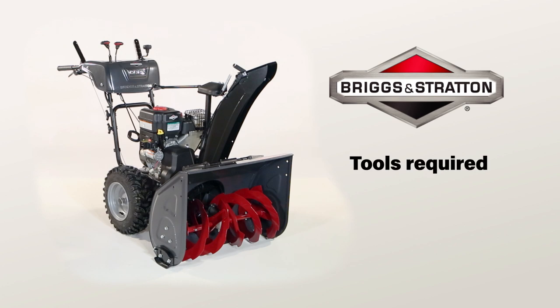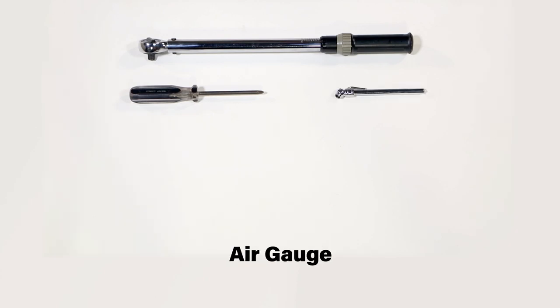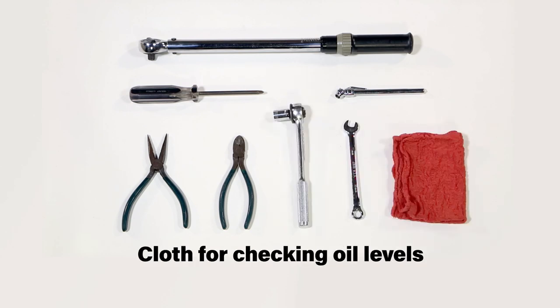You will require the following tools to assemble your new snow thrower: a torque wrench, a Phillips screwdriver, an air gauge, a pliers, a side cutting pliers, a 10mm and a 13mm wrench, and a cloth for checking oil level.